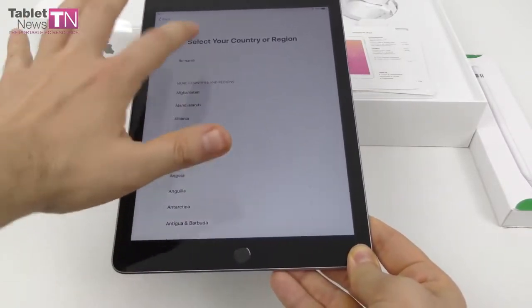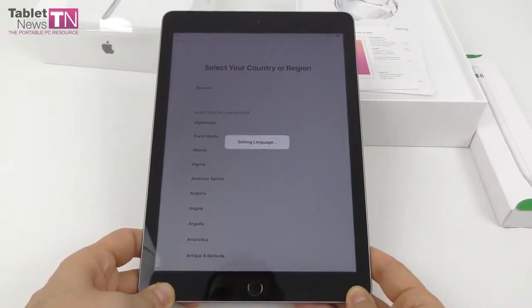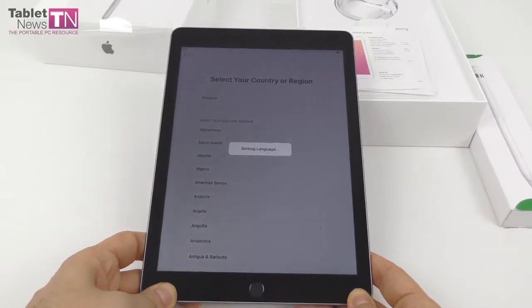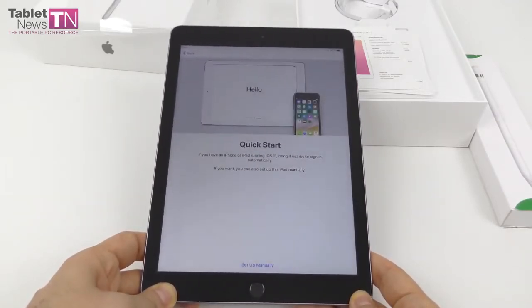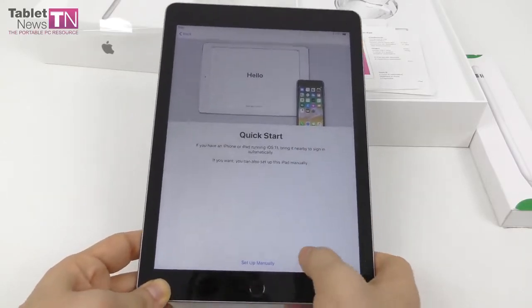This is the region we're at — it's setting up the language. Silver, gold, or space gray. It's made of metal, of course. It measures 7.5 millimeters in thickness. It's got Touch ID.